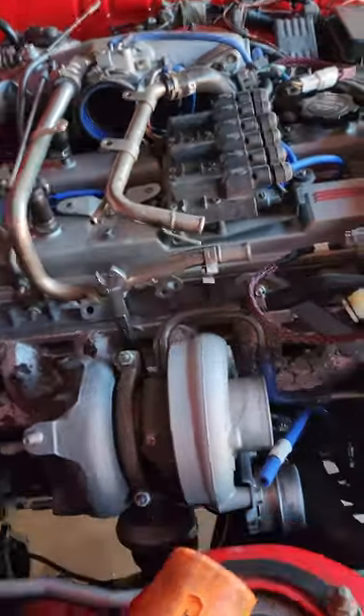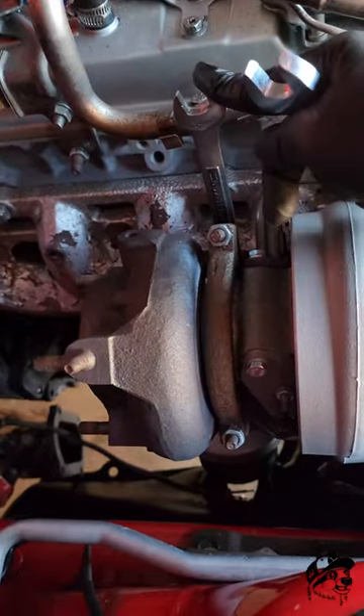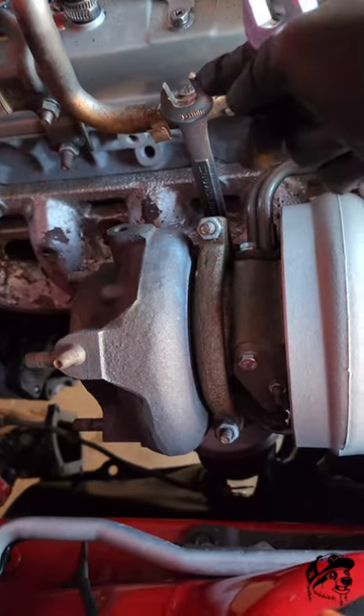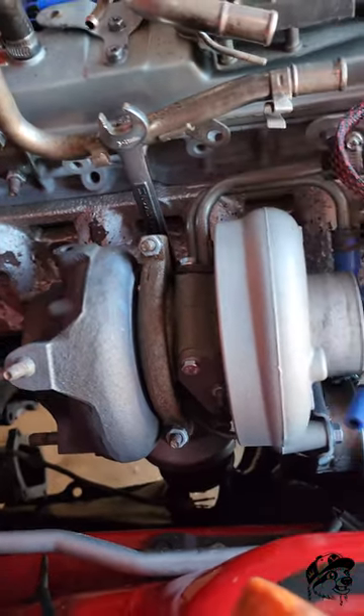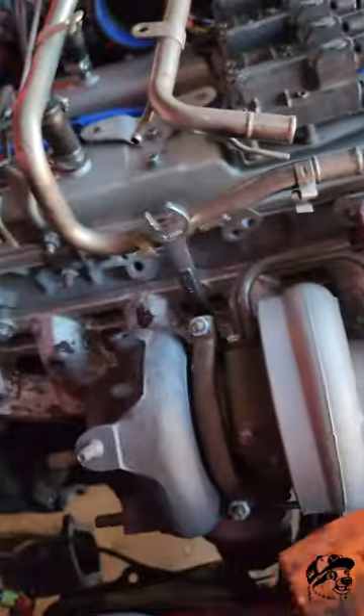Hey, what's up guys? Slothking here. So I'm trying to take off my turbo. I can't fit my ratchet back here. I can only fit a wrench and I don't have enough leverage to crack the nut loose. I don't have enough room to hit the wrench properly because I'm going to hit everything else around here.